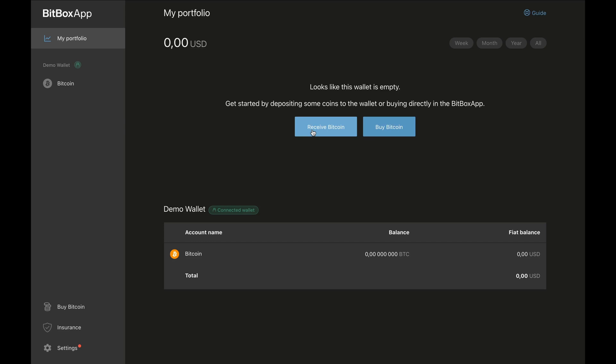And there we go — that is how to set up and use your Bitbox 02 device. If you have any other topics you'd like me to cover on Bitbox, let me know in the comments below.